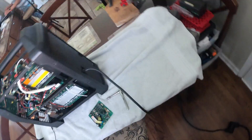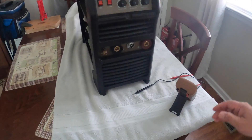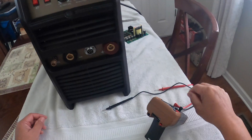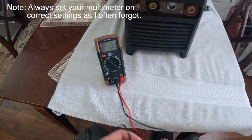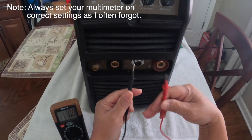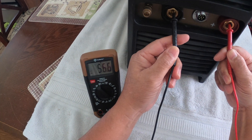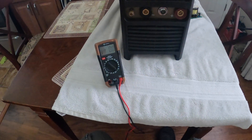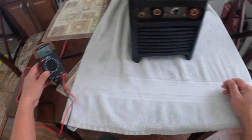Moment of truth — she's on. Let's see if we have voltage. Reading 56.6 volts! Let's see if it's going to spark — turn it off and bring it outside.